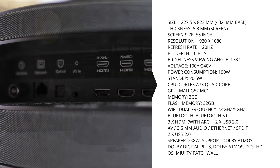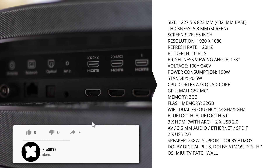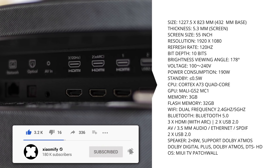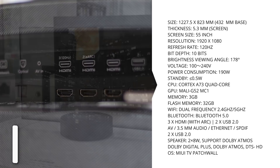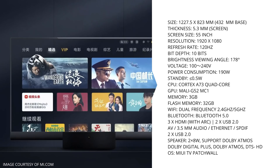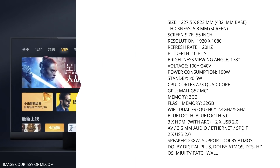In the base you'll also find 3 HDMI ports, an AV port, 3.5mm audio out, 2 USB 2.0 ports, Ethernet, and optical audio ports. It's also got WiFi supporting both 2.4 and 5GHz networks and Bluetooth 5.0. And it runs MIUI TV, Xiaomi's PatchWall operating system.